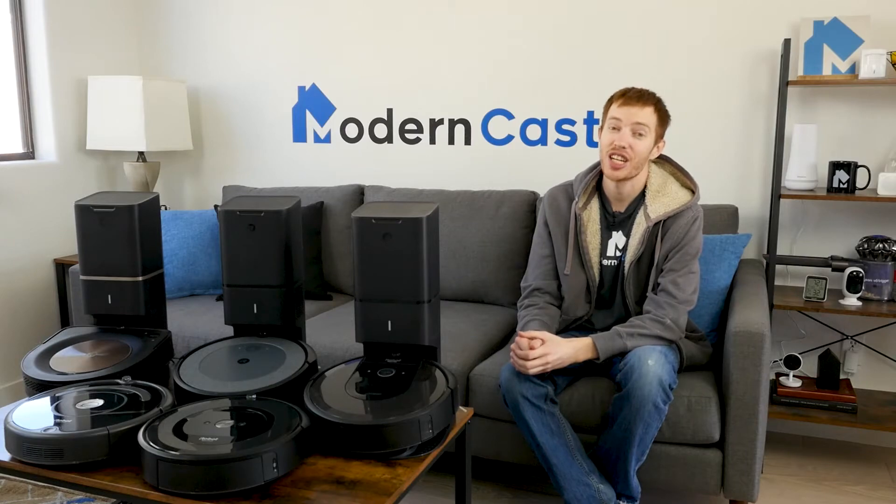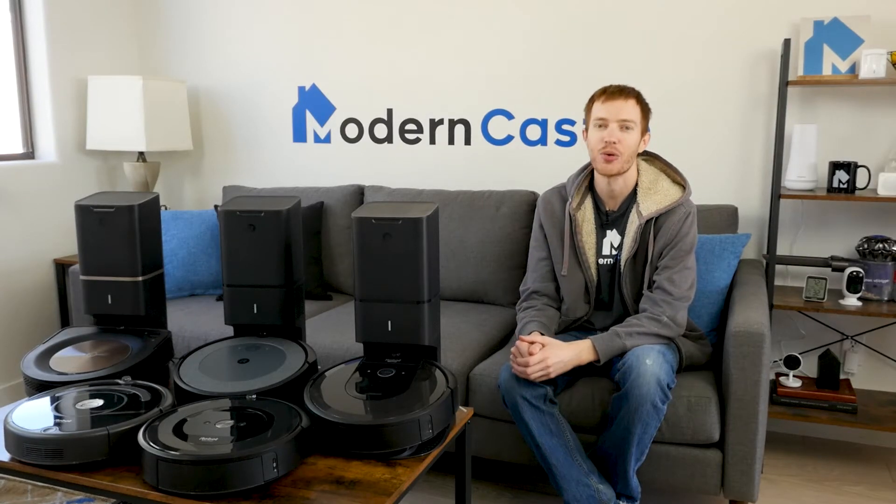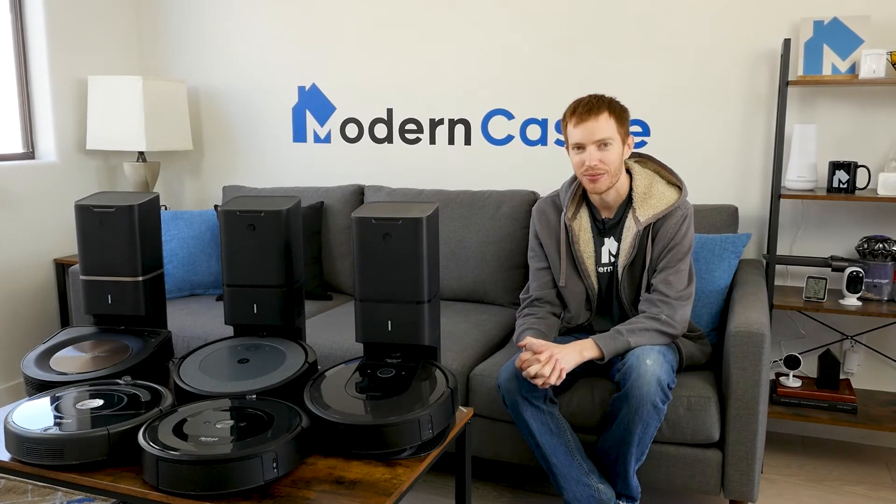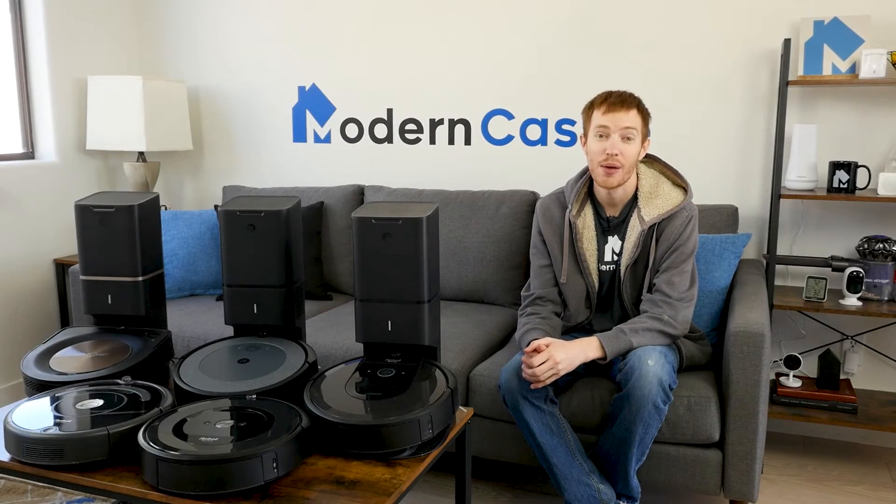Well guys, that's it for this video. I hope you found it helpful. Comments and questions, please drop us those notes down below. Do you have a Roomba at home? We'd love to hear what you think about it in the comments. Check the link in the description if you're interested in buying any of the products we featured today. For more from Modern Castle, be sure to get subscribed, ring that bell, and visit us over at ModernCastle.com. As always, thank you so much for watching.